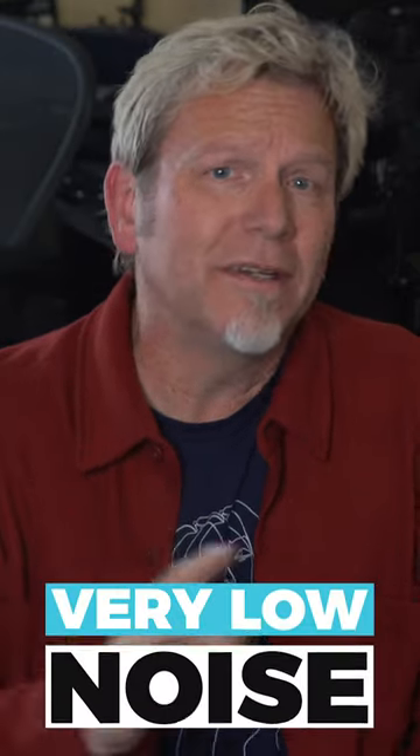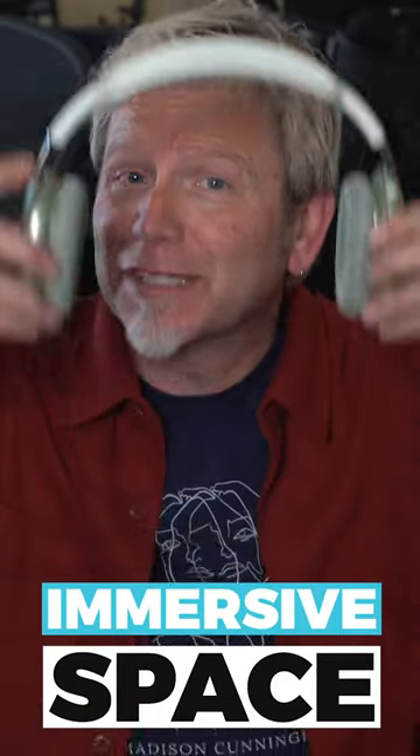What's different or better than the stereo version you're used to? Number one: very low noise. Number two: incredible clarity — you're going to hear details you've never heard before. And number three: an immersive sense of space. Mind blown, just as Pink Floyd intended.